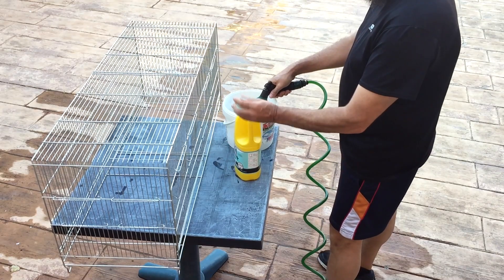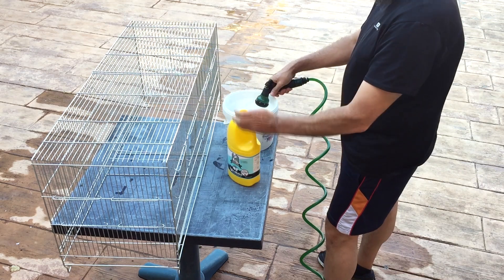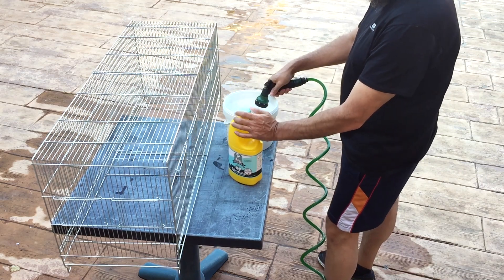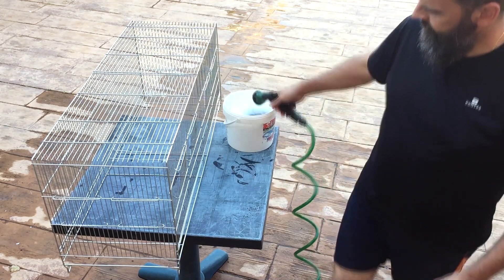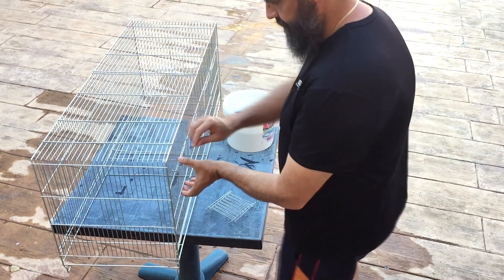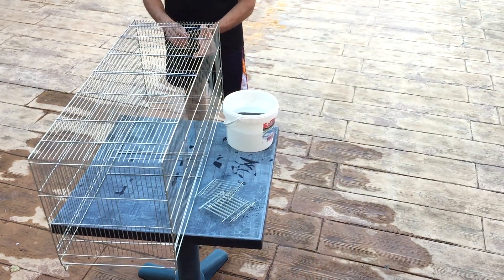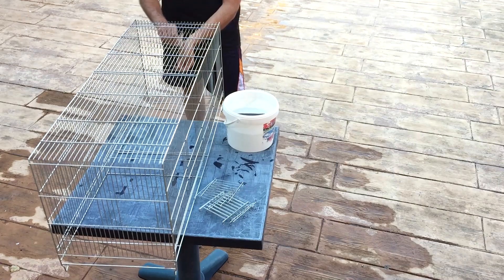Continuamos con las jaulas. Y lo mismo de siempre. Preparamos un cubo con lejía para poder limpiar y desinfectar bien las jaulas. Yo desmonto completamente la jaula: rejillas, bandejas y puertas, dejando solo lo que es el cuerpo de la jaula. Así me resulta mucho más fácil limpiarlo.